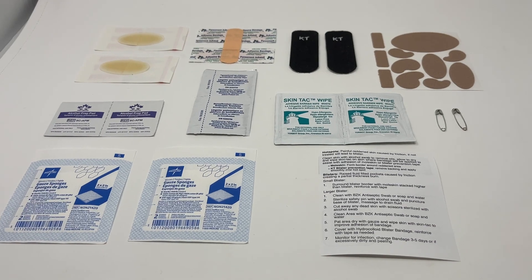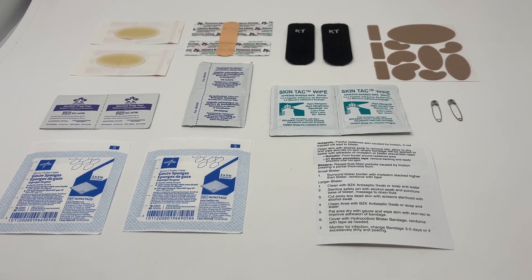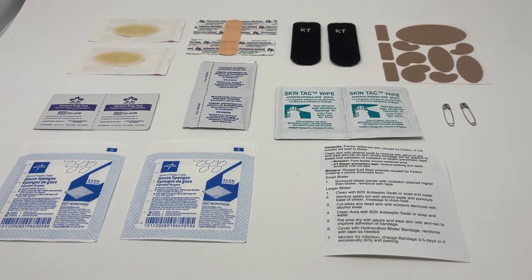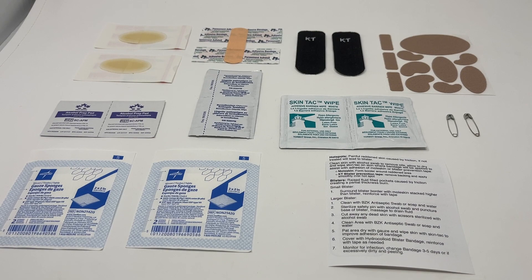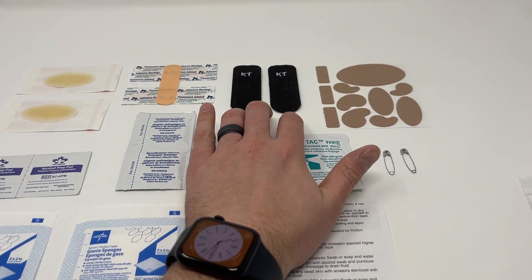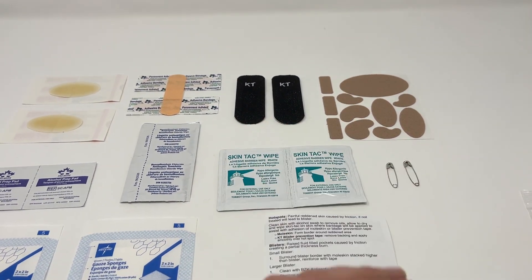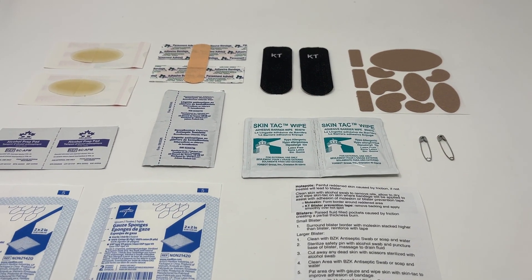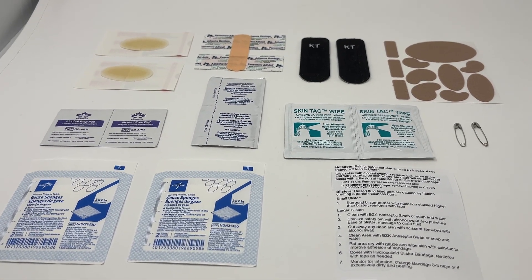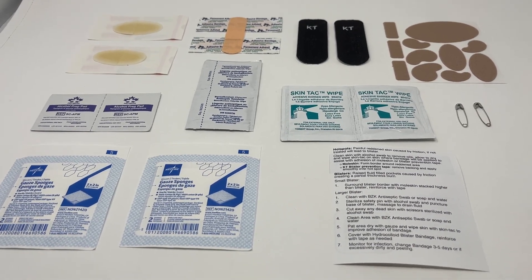What we really pride ourselves on at WildMed Kits is not only providing really good quality gear, but providing some education on how to actually use these products. For blister management, you can go from managing hotspots — where our KT prevention tape and moleskin really play in — kind of beating the blister before it becomes a blister. Then once you have the blister, there are a number of ways to manage it, and everyone's got their own style, so we wanted to fit everything in here to meet everybody's needs.